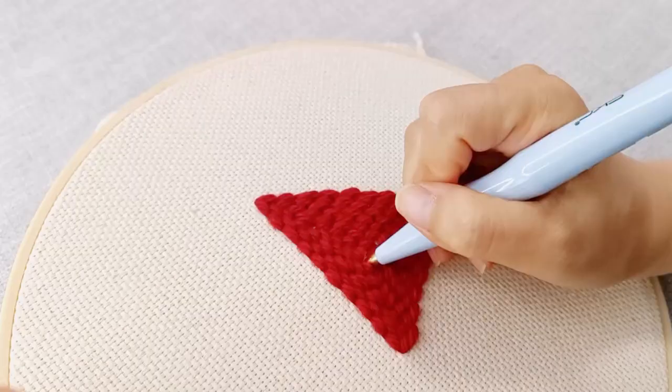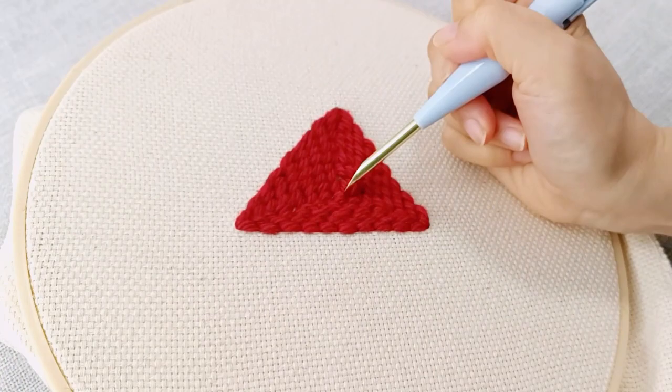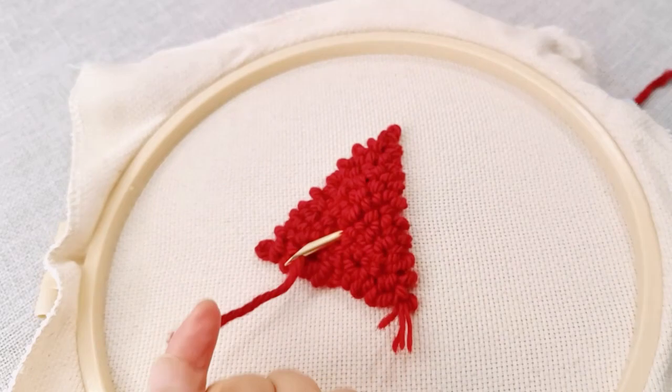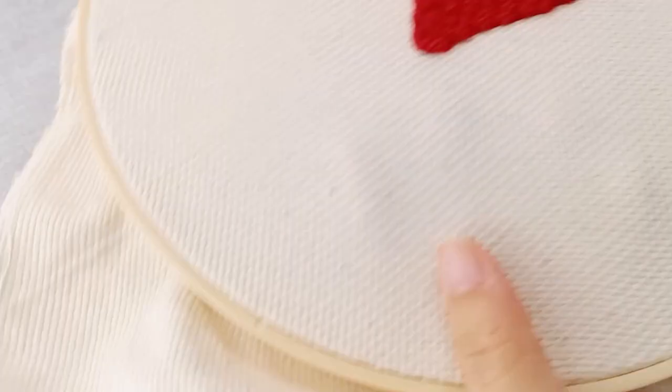To finish a section, let your needle punch through the cloth and flip over the frame. Then cut the yarn and remove the needle from the cloth. Trim the yarn tail to be the same length as the other loops. Check for loops that are out of place, twisted, flattened, or stuck, and use your punch needle or fingers to adjust them as necessary.